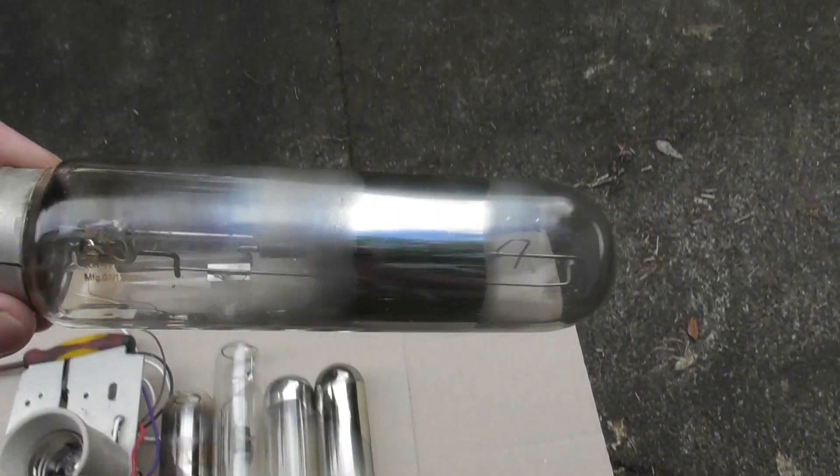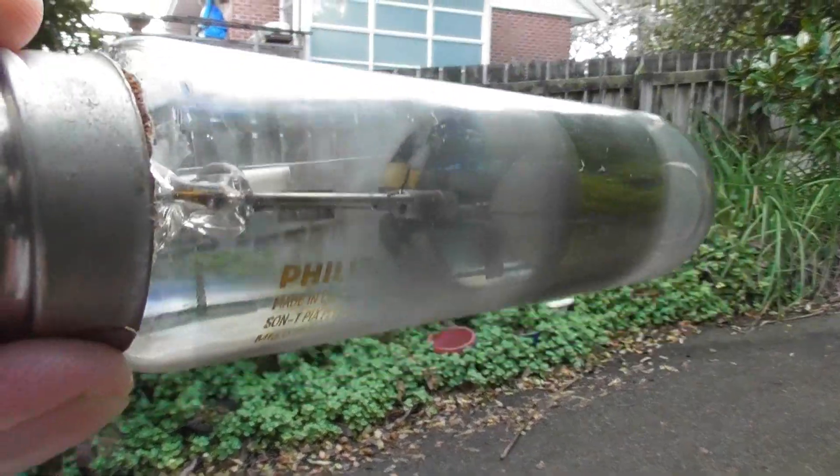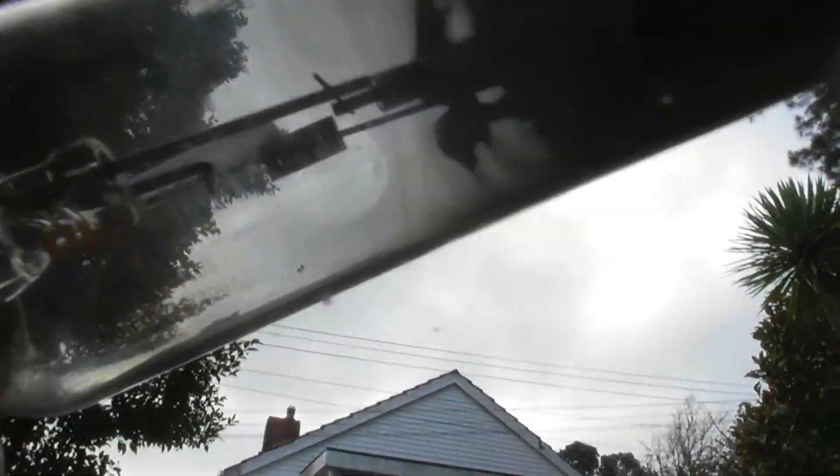Number one lamp is definitely a goner. The arc tube has just broken off.